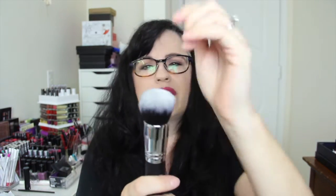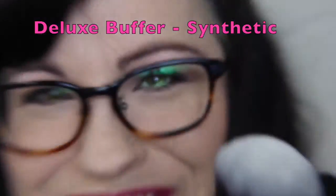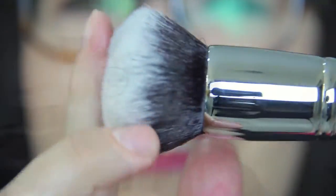Next we have this bad boy — this is a M439 and I think this is a foundation buffing brush. It's a dual fiber synthetic, and it is so soft. It has a dome shape and it's nice and round. It's pretty dense, so this is going to be very nice for foundation. I like that.